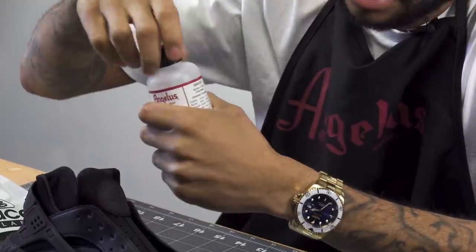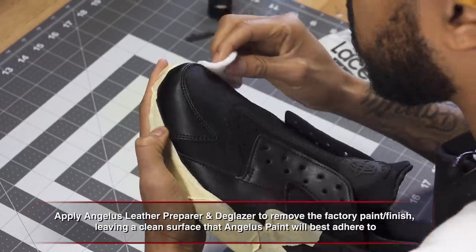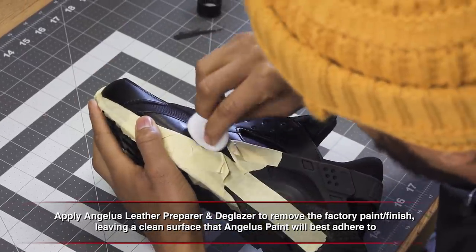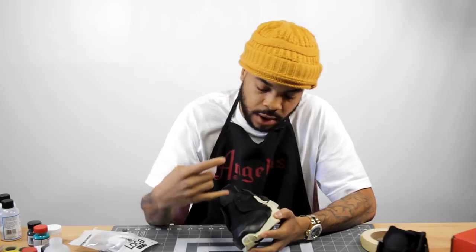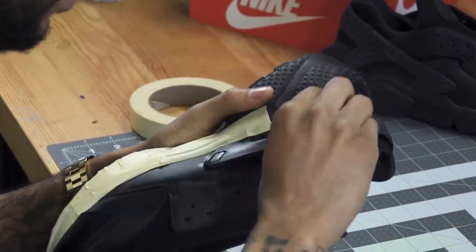I normally don't do midsoles, and if I do it depends on the shoe. Step two: I'm gonna prep it with the leather prep. You don't need to douse it, just a little, using a circular motion to make sure you get everything. Make sure you get where the laces are, because if you don't, when you put paint on and put the laces through, it might rub it off.